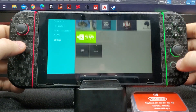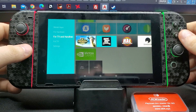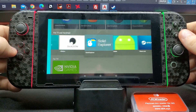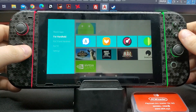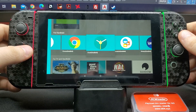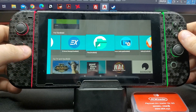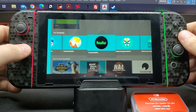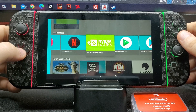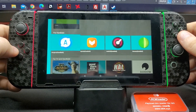Alright guys, today I'm going to be showing you a little bit of my modded Switch setup and how I got everything going. My Nintendo Switch was just recently banned, so instead of selling it and attempting to make money off of it, I'm going to use it for other purposes. As you can see right here, I'm not running the normal operating system.